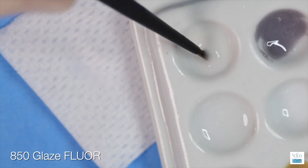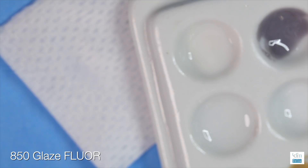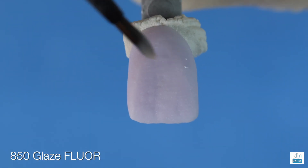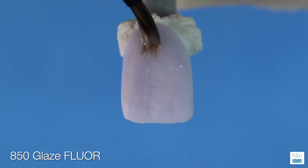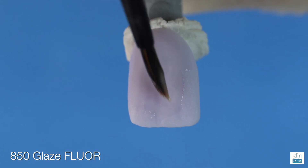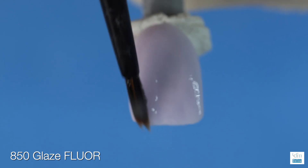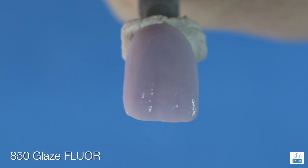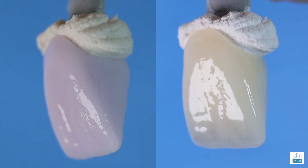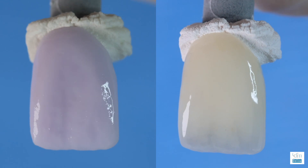Pick up the glaze with the bristles and add to the restoration horizontally along the cervical margins. You will find one application with this number three brush will apply enough glaze to one surface of the restoration. The MEO glaze is very special — what you will find is the pre-glaze luster is the luster you'll see after the firing with just one application.